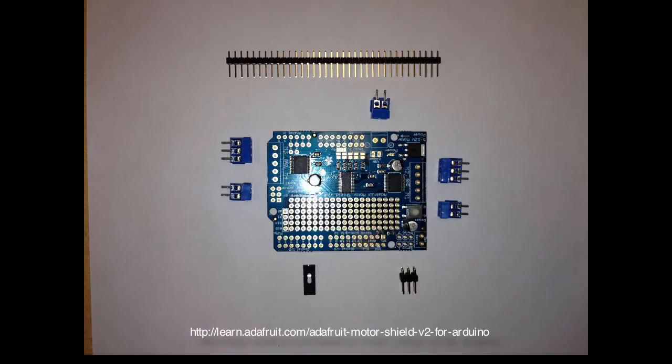Hi, I'm Steve Halliday and in this video I'll show you how to put together the Adafruit Motor Shield. This image shows us all the parts that are included in the Motor Shield kit that we get from Adafruit, and down here at the bottom is the link for the page on the Adafruit website that will teach you about the Motor Shield.